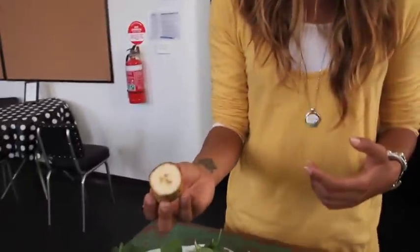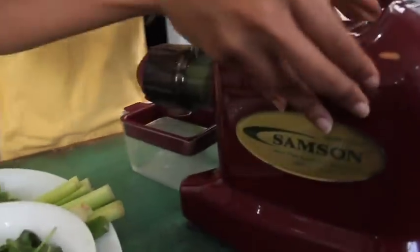Then we have a little bit of banana, just to add a bit of sweetness. Banana is high in potassium, which promotes positive blood pressure. So we're going to put all of these through here.